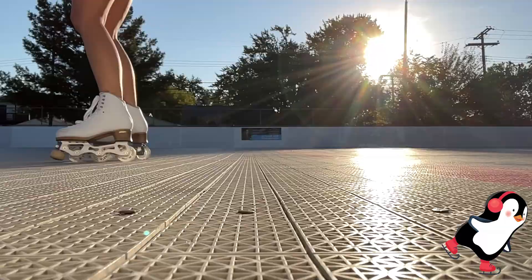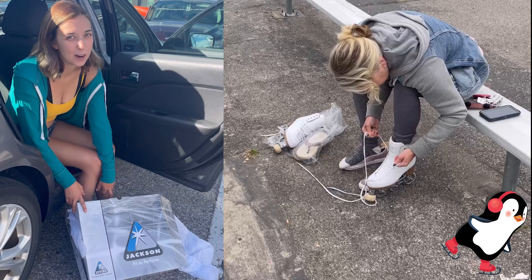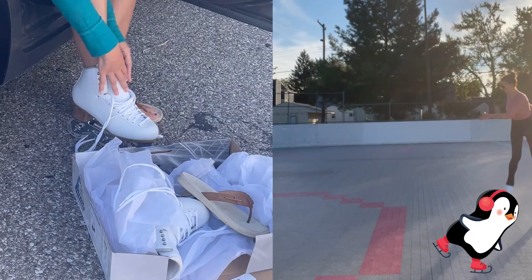You can take inline skating into a roller rink, or you could also skate outdoors like this park right here. A friend from Jackson got me the L Inlines, so I'm going to try them out.